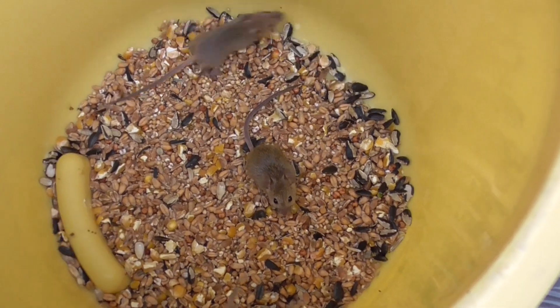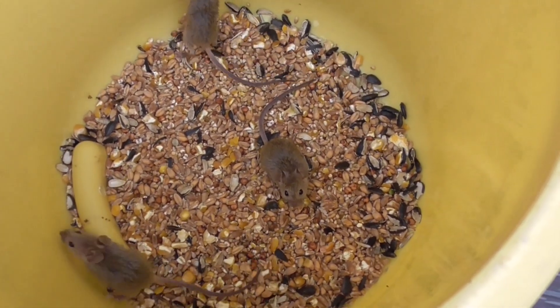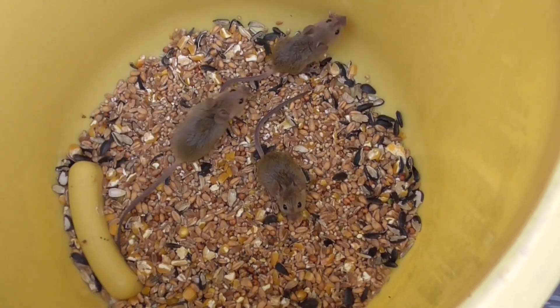So you might be thinking to yourself, well, what do you do with them now? Do you drown them? Do you boil them? What do you do with them? Well, I'll show you.